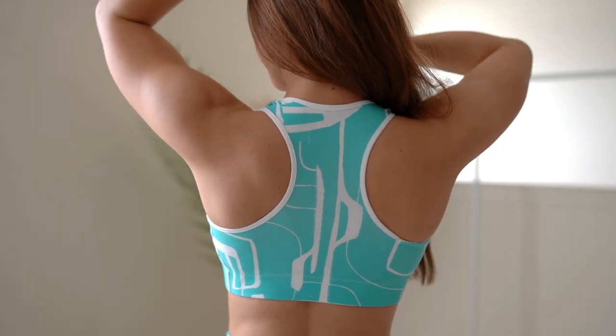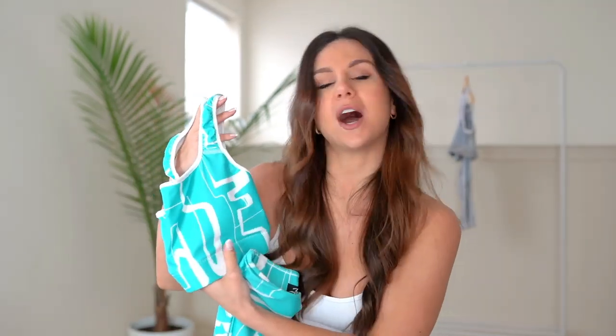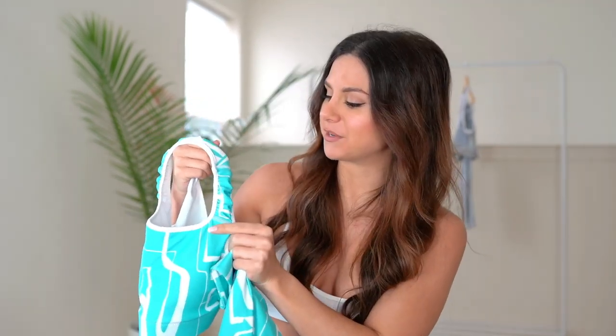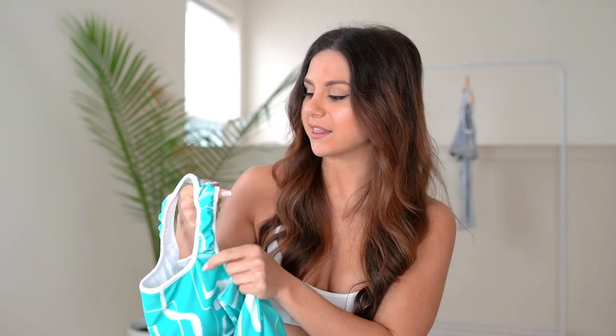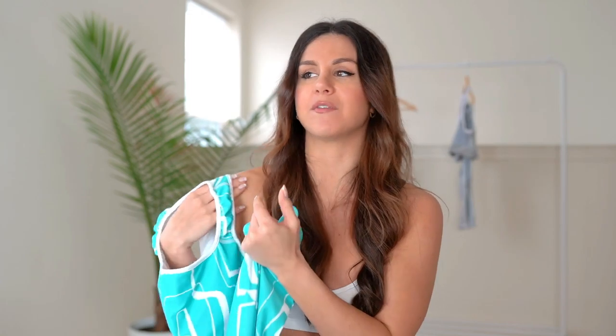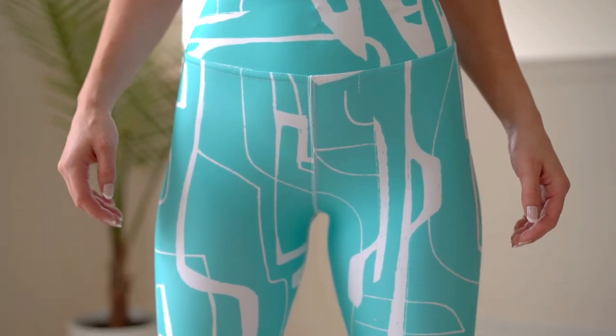The sports bra is a racer back and you have a relatively thick band, which I like — a little support goes a long way. It does have bra inserts as well that are removable. The thing that stood out to me is right where the bra sits on your shoulder — it has a scrunched look, so when you stretch it out it sits really nice on your shoulders and doesn't have an awkward fit.